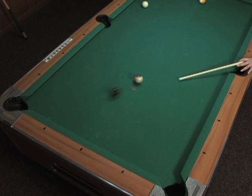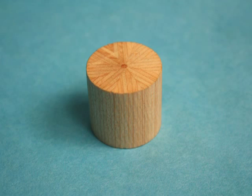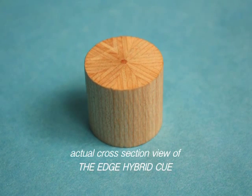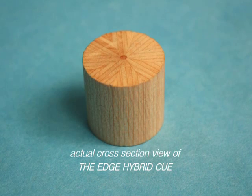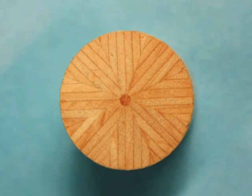An ordinary wood shaft loses its shot consistency when its radial orientation changes. The edge hybrid shaft is composed of 64 precisely and meticulously machined veneers stacked on edge 90 degrees to the centerline.